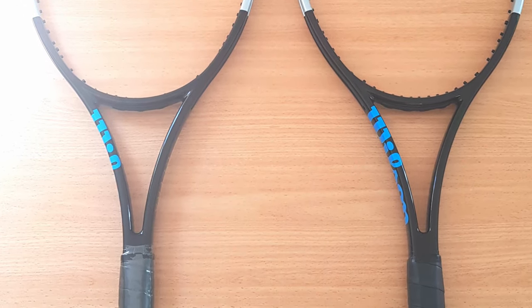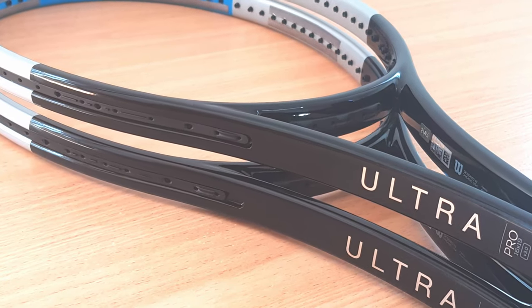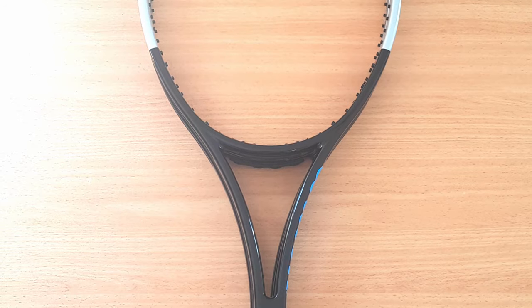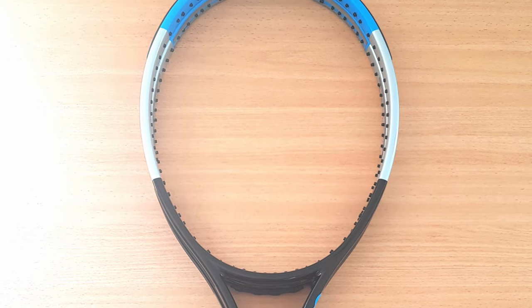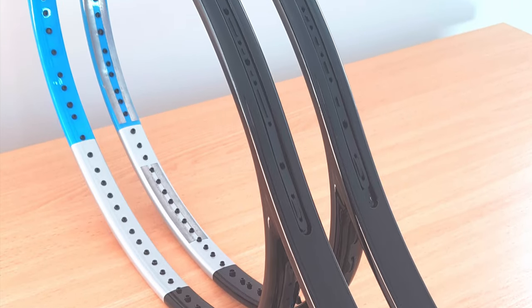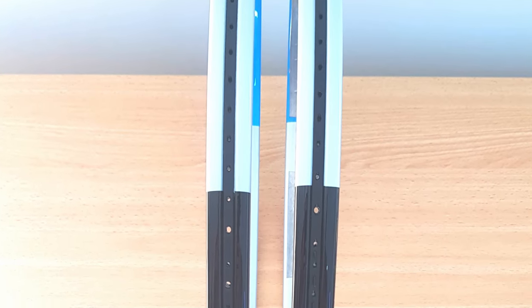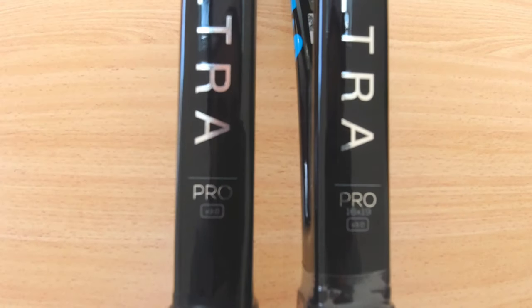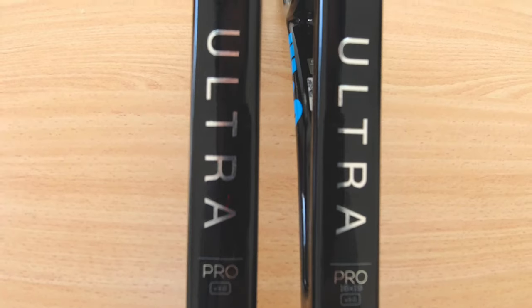The Ultra Pro was previously released in the 18x20 pattern under the Ultra Tour name and renamed to the Ultra Pro for this generation. This is the H19 model that Gael Monfils uses. It's a fantastic racket for advanced players, but my only quirk with it was the low launch angle and the lack of spin and power without a ton of added weight.